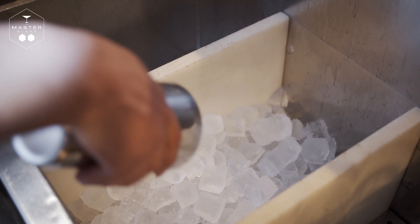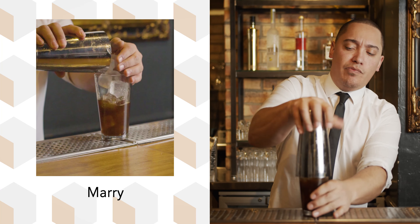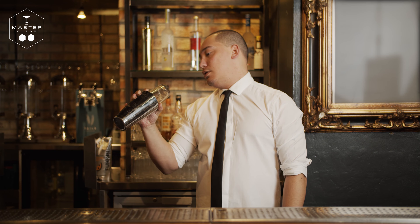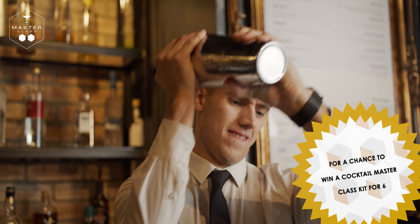Now we're going to get our Boston shaker and fill it up with cubed ice. Then we're going to give it a shake. You need to shake this very, very hard — the harder you shake it, the puffier it gets.